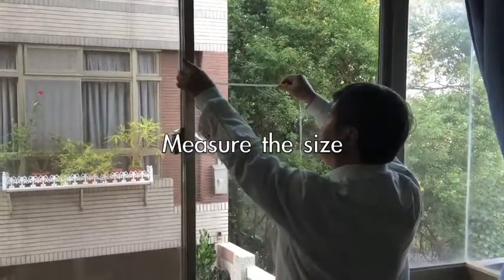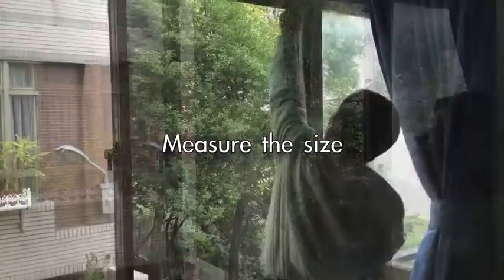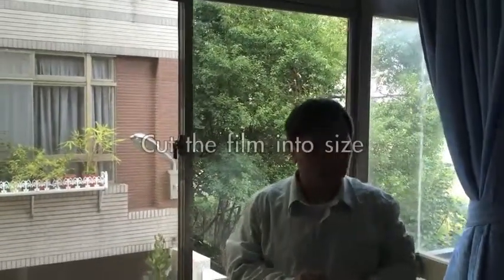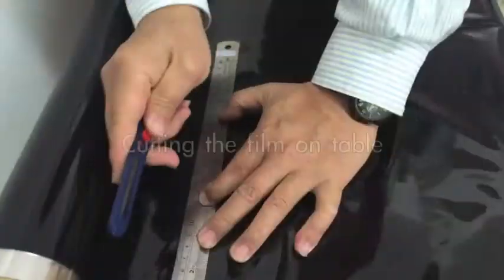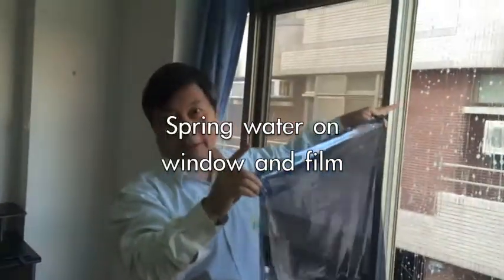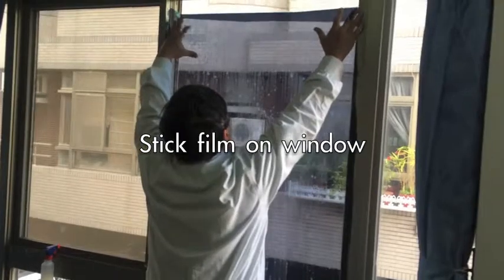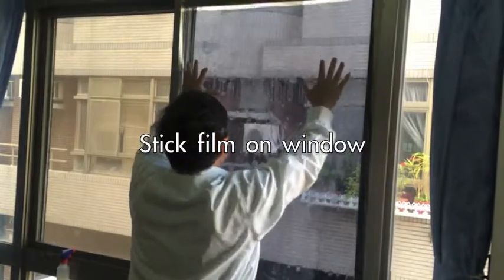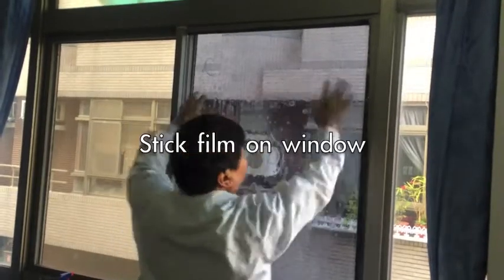Then measure the size — how big the size is. Once you know the size, you cut the film to match. Step four: you cut to size, spray water on the glass and on this film, then you put it on the glass. Because of the water inside, you can easily reposition it.